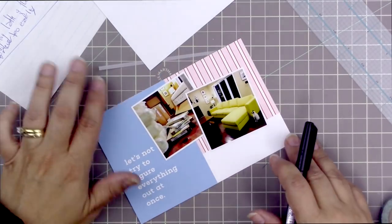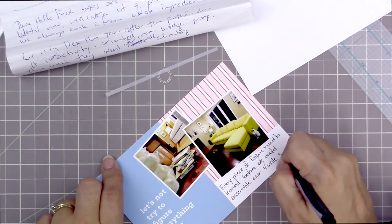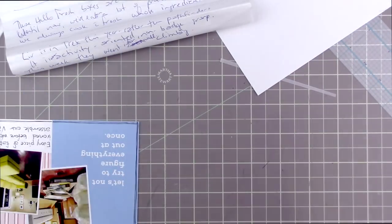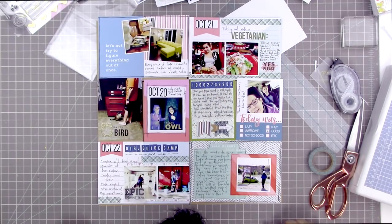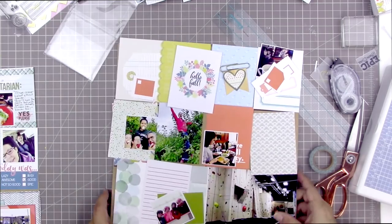This card is about the Vimlay couch that showed up on a previous page when we ordered it — here it is being assembled. The journaling says every piece of fabric had to be ironed before we could assemble our Vimlay sofa. I paired it with a card that says 'let's not try to figure everything out at once.' It took a whole night for two people; it was quite labor-intensive.